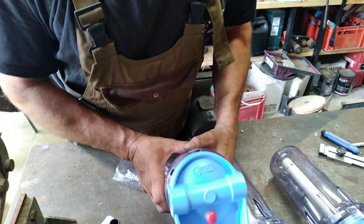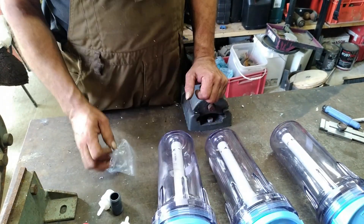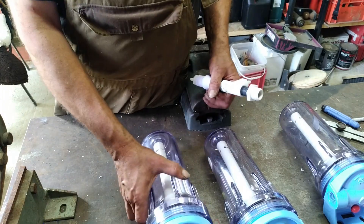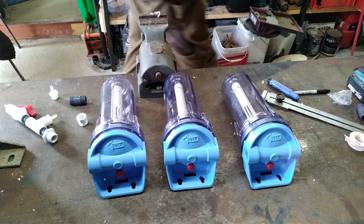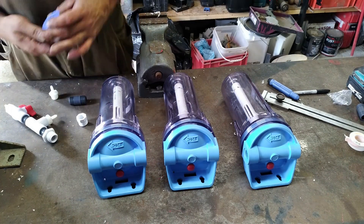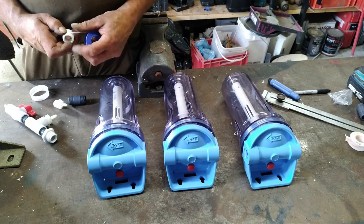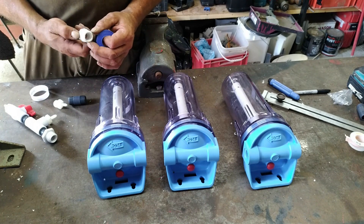Look at that arrow on the housing head — it shows you the flow direction. That is only important if you use the housings for water filtering. We use the housings for our biogas system, so we go against the flow. A couple of fittings from the hardware store and some Teflon tape — that's all we need to put the three filter housings together and make one section out of it.